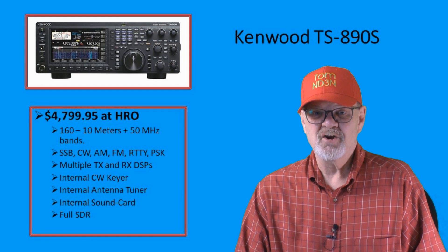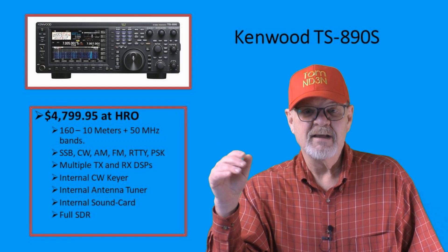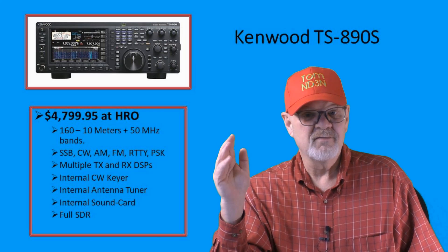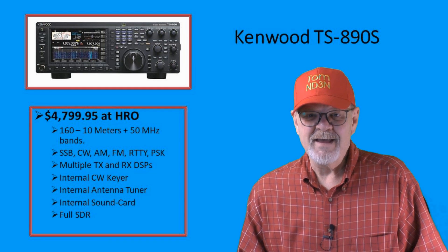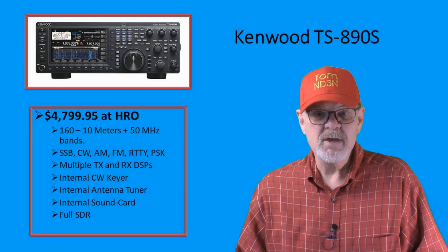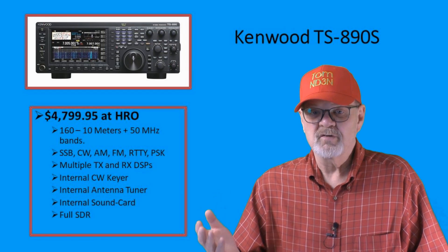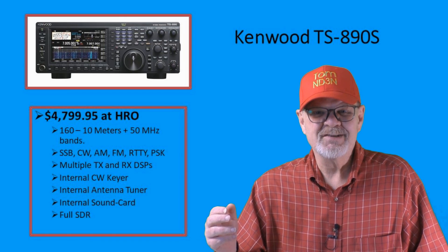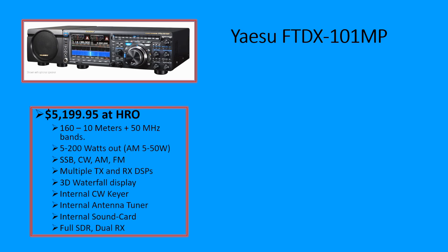With an MSRP of $4,799.95, the Kenwood TS-890S is the most expensive radio I own and use, mostly for contesting and chasing DX. Like the previous few radios, it's a full SDR and has more than enough bells and whistles to keep me entertained for years to come. That said, would I have purchased this radio today? Well, maybe. But to be honest, there are other radios in this price range, even at lower cost, with dual receive, better displays, and better specifications. The reason I purchased it is because I have been a fan of Kenwood radios for decades — brand loyalty. But that's the only reason.